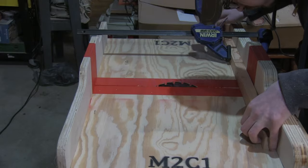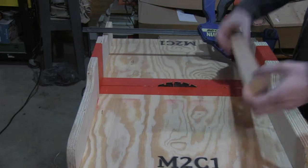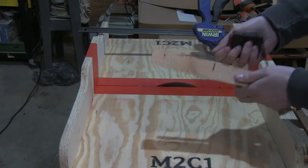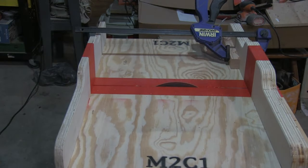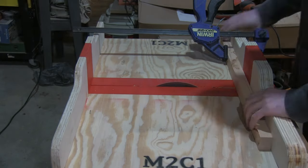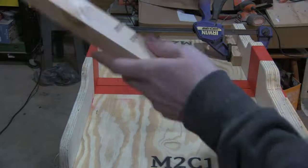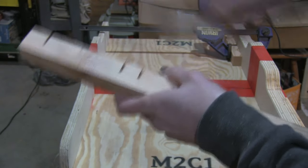Off camera I set the blade to exactly half the thickness of the frame pieces. Then I set stop blocks for the start and end cuts. The stop blocks allow me to repeat the cuts for all the pieces that will use the same cut pattern. After that, it's just a matter of removing the rest of the material from the middle.